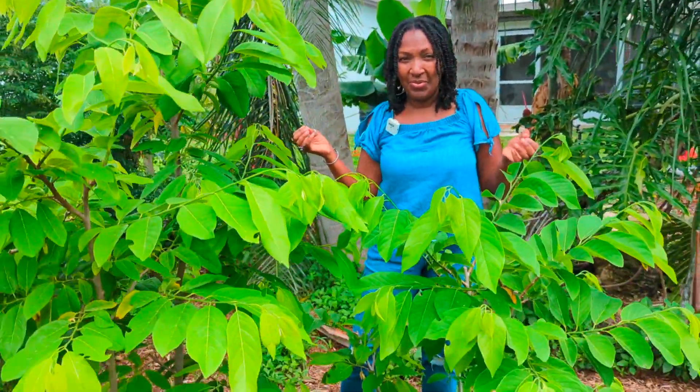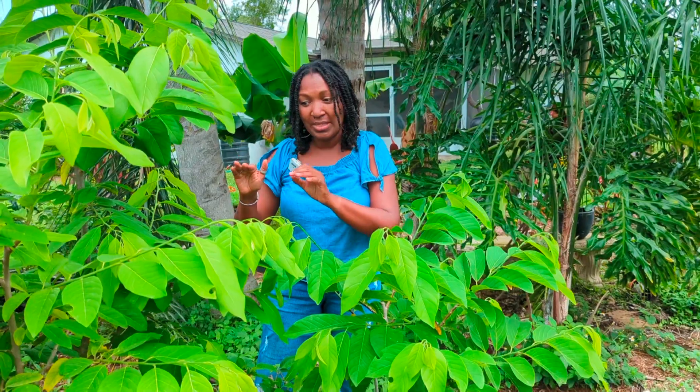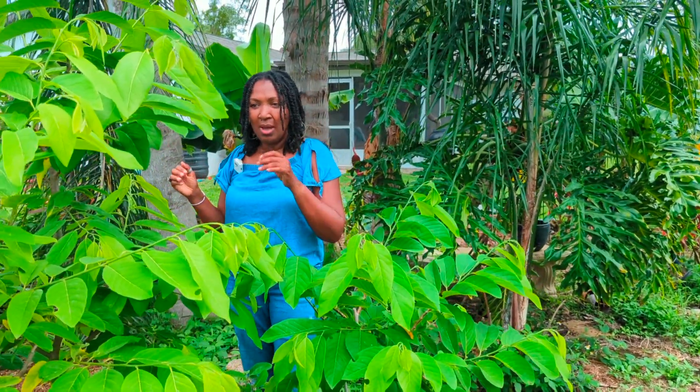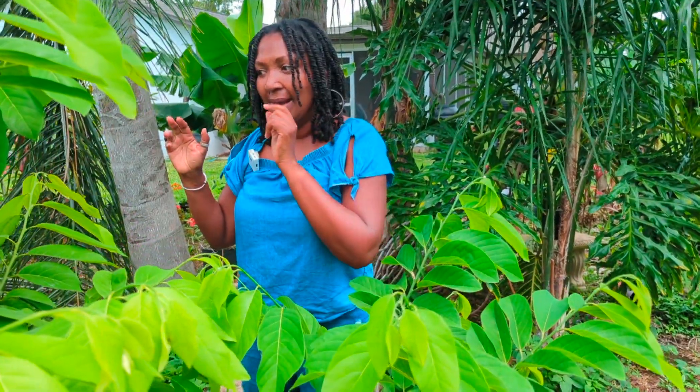Hey guys, Backyard Farmer Pat here. Do you have a problem with your sugar apple tree where you get blossoms but nothing becomes fruit? Well guys, I am so excited. In today's video, I'm going to show you how I went from having absolutely zero fruit to having 23 sweet sap or sugar apple fruit in just 12 days.